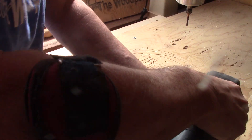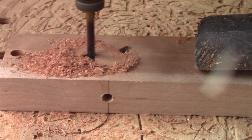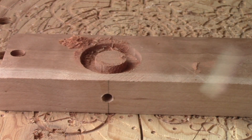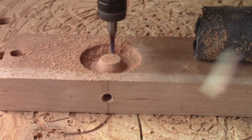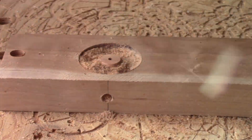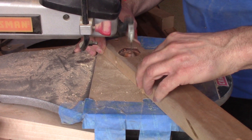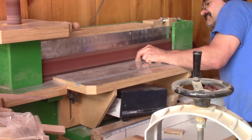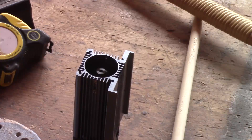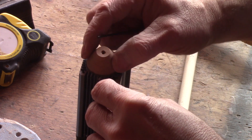After screwing the piece back to the table, I can do the bottom roughing pass. This is not too long. I switch the bit again and finish the shape. Then I remove the tabs. Here it is — my cone tip to supply the laser with compressed air.